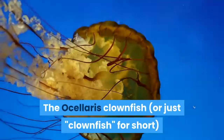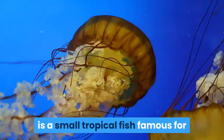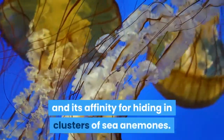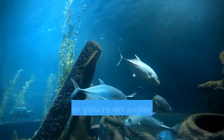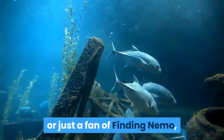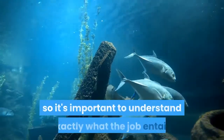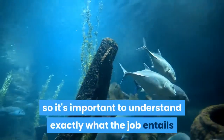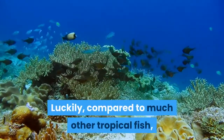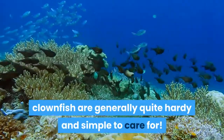The Ocellaris Clownfish, or just clownfish for short, is a small tropical fish famous for its bright orange and white coloration and its affinity for hiding in clusters of sea anemones. Whether you're an experienced marine life enthusiast or just a fan of Finding Nemo, caring for a clownfish can be a somewhat serious commitment, so it's important to understand exactly what the job entails before you make your purchase. Luckily, compared to many other tropical fish, clownfish are generally quite hardy and simple to care for.